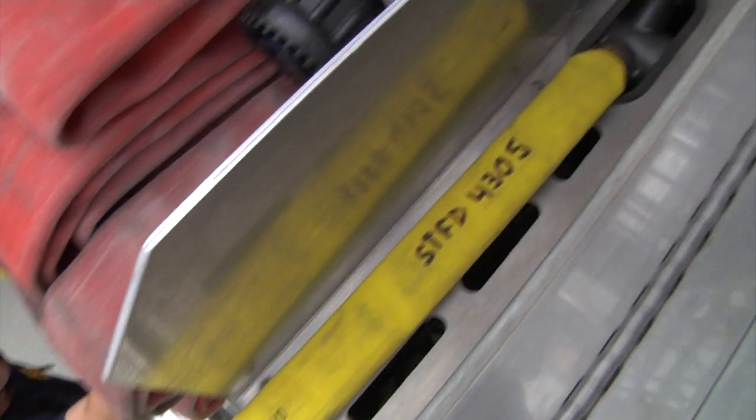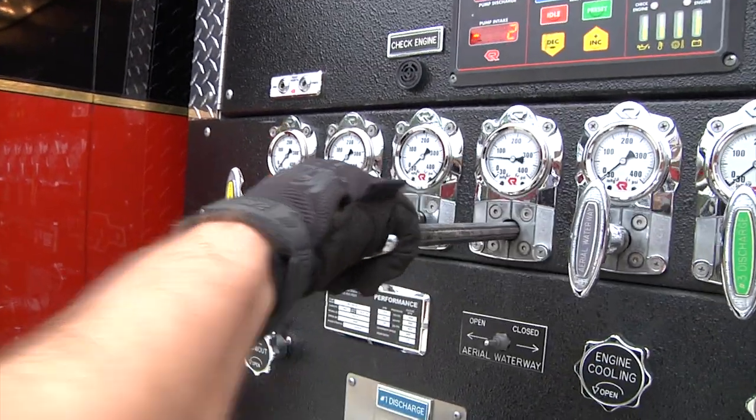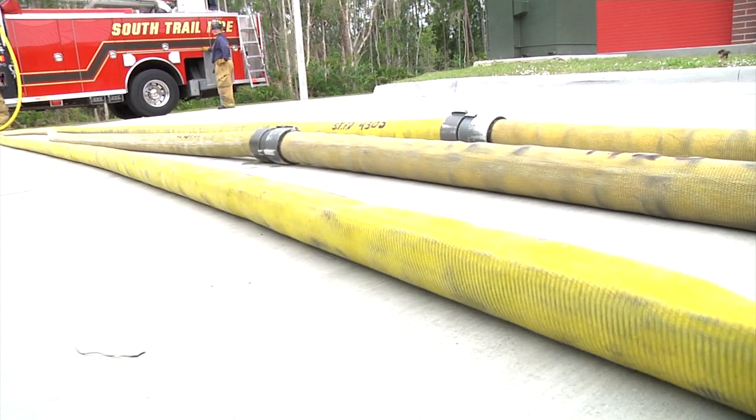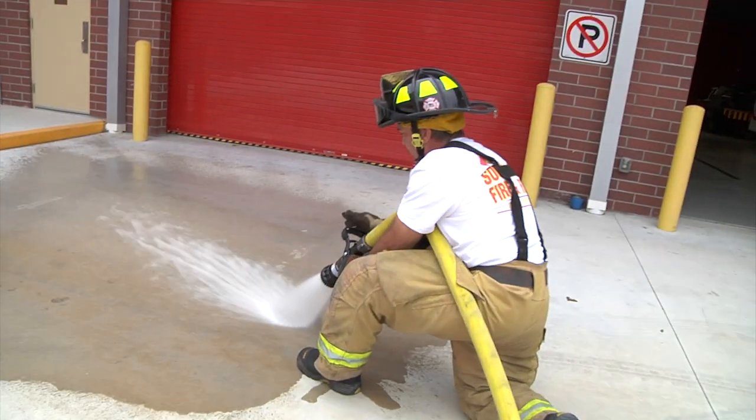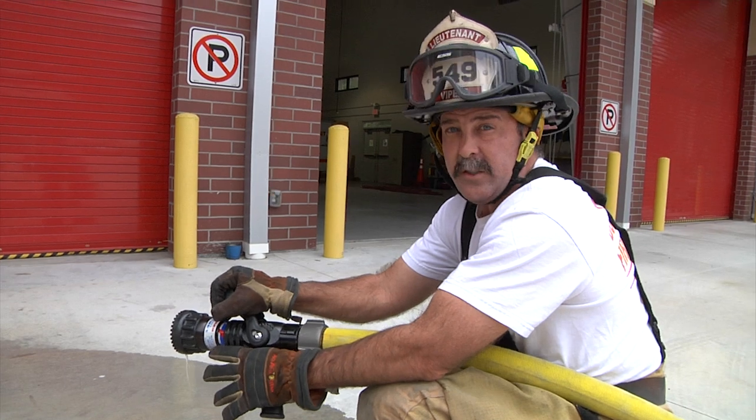As you can see now that I've advanced it out of the hose bed, the hose is ready to be used in an attack situation. I'm ready to fight fire. I've got quick water and I'm ready to start our interior attack if needed.